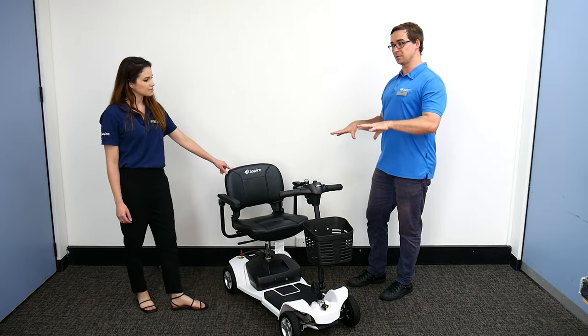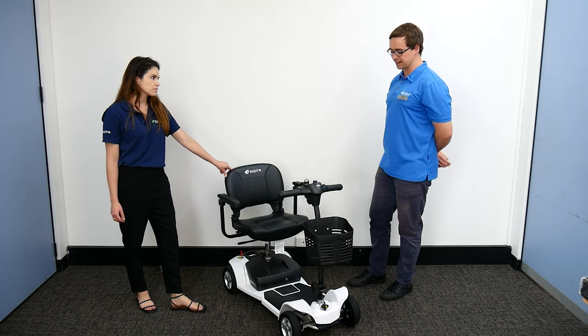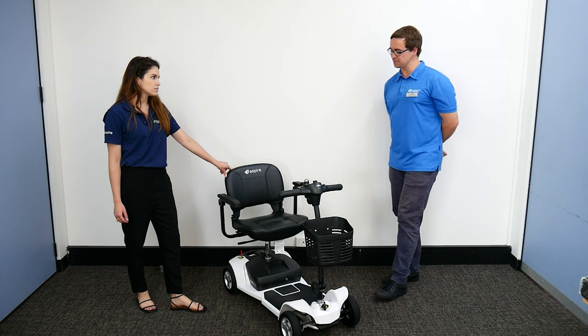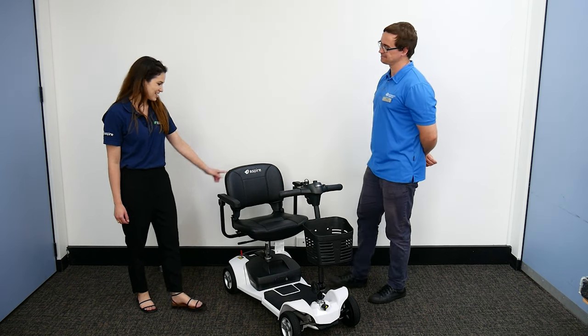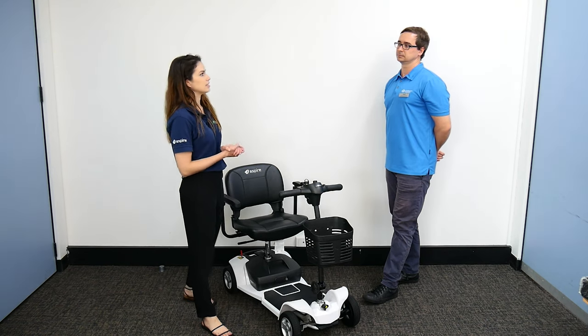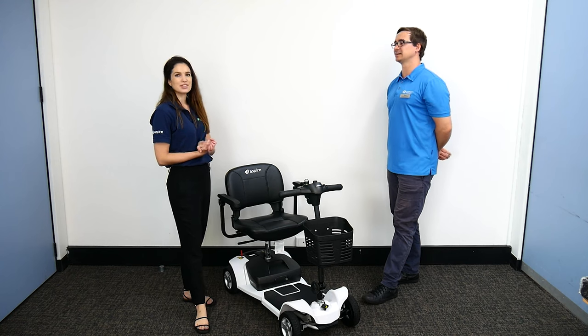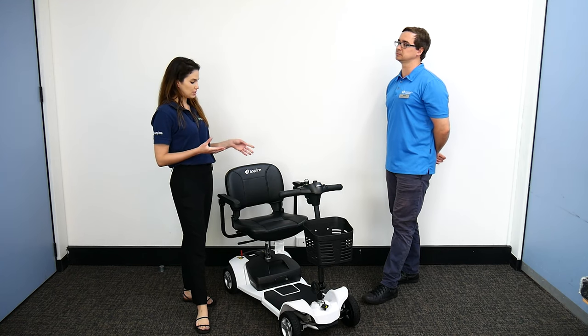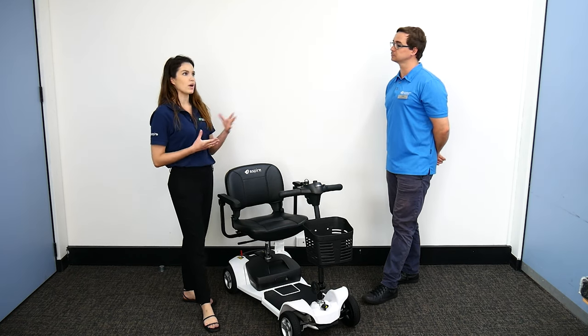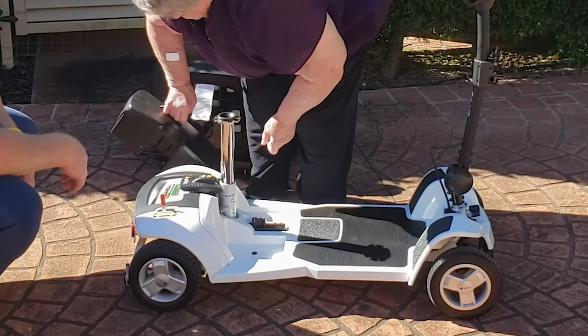People are used to seeing quite big scooters, but this one is quite lightweight and has some key features to consider. This is a lightweight pull-apart scooter — we can actually pull it apart into six individual pieces. So if we wanted to go out into the community or take it to the shopping centres or somewhere away from the home environment, we could pack it down, pull it apart and get it inside.